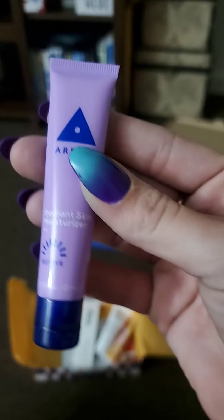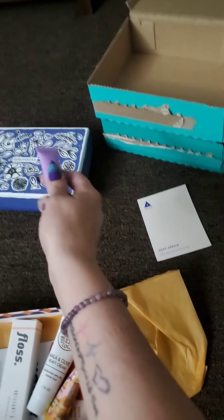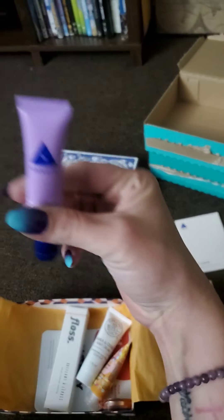The first thing I'm seeing in this Birchbox is one of those Aero brand skin moisturizers. I do love trying out skincare, so I am very excited and I will try this. The full size of this would be $24.